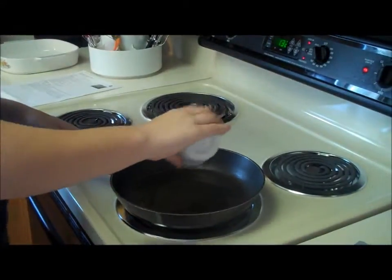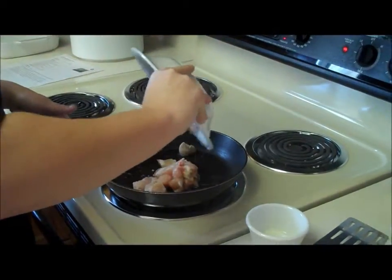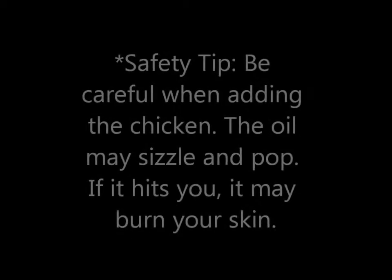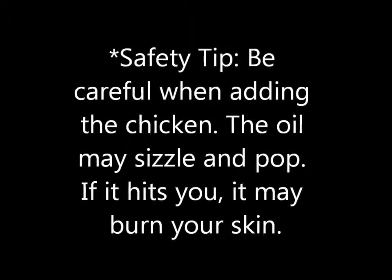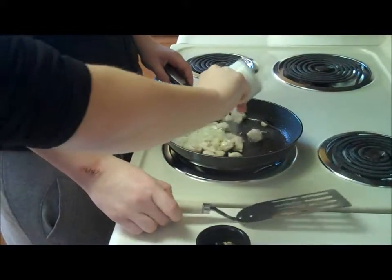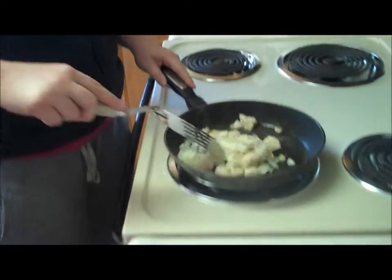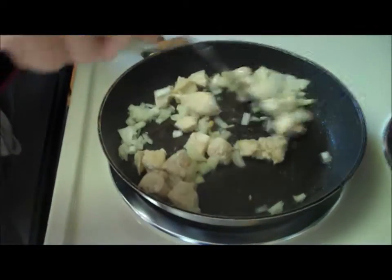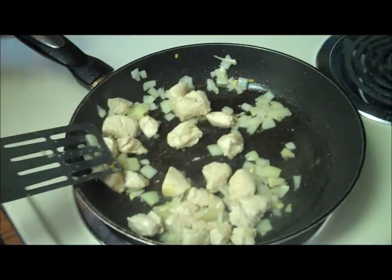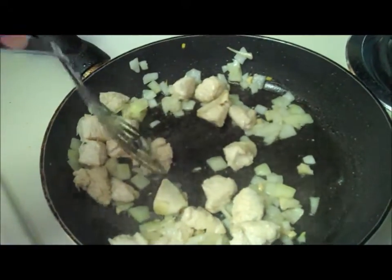We're adding the olive oil into a medium sauté pan over medium heat, adding the chicken, and cooking for 3 minutes. We're going to add the onions and the garlic, stirring to combine, and cook until the onions are soft and the chicken is cooked all the way through. To make sure your chicken is cooked all the way through, take your spatula and cut a piece in half to make sure there's no pink on the inside.